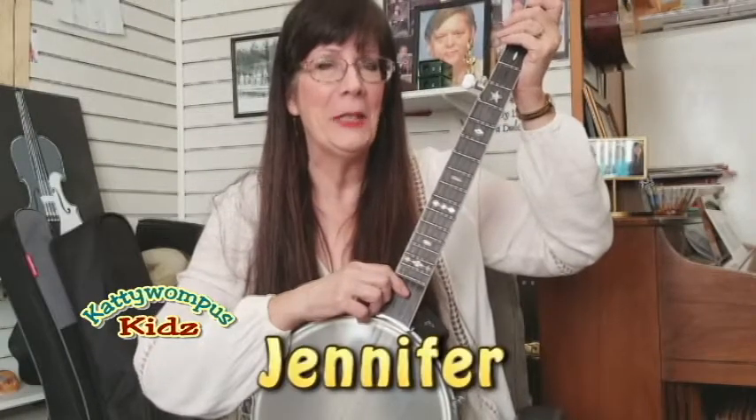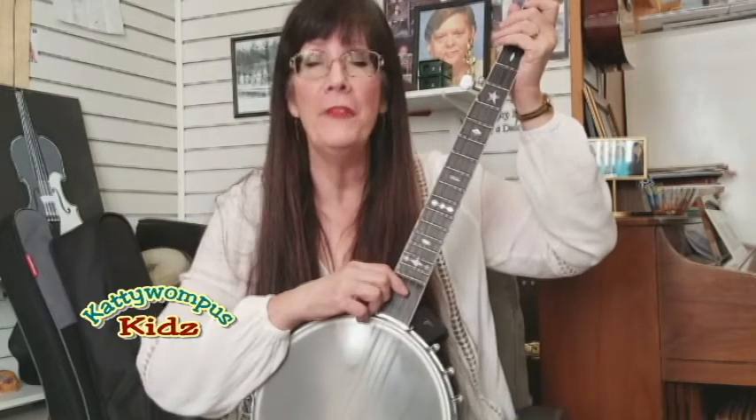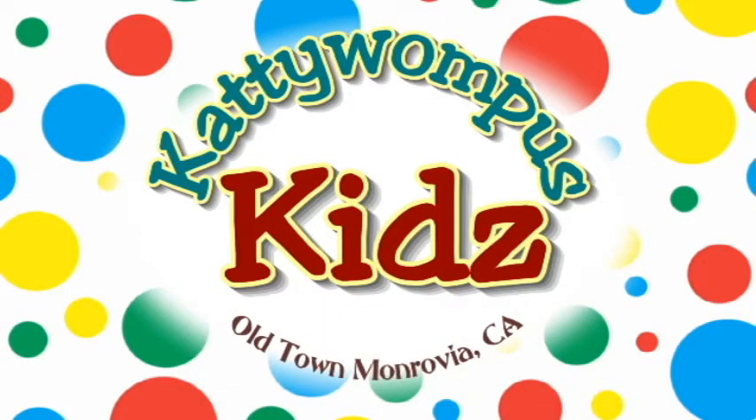Hi, I'm Jennifer from Cattywampus. Today I'm going to show you two of my absolute favorite instruments, so stay tuned. Stuff for moms and dads, and kids galore, Cattywampus!